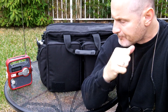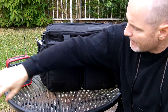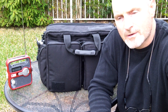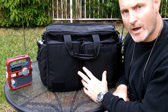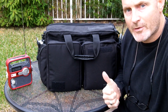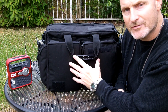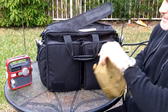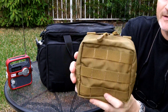Hey guys, Anthony here. Today's video — it's Sunday, January 26th, 2014 — we're going to do a video showing you how to deploy the roll-up antenna that I keep in my communications bag, which I did a video on a while ago. I'll post the link below so you can see what's in this bag. I have updated it since that video, added some more gear. Today's video is going to focus on what I keep in this 5.11 Tactical bag — I think it's a 6x6 pouch.